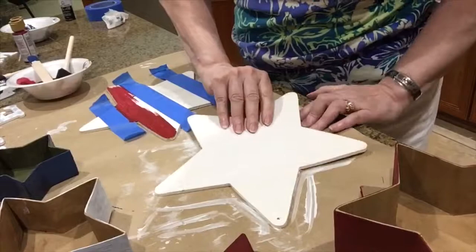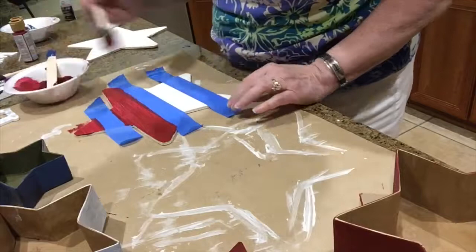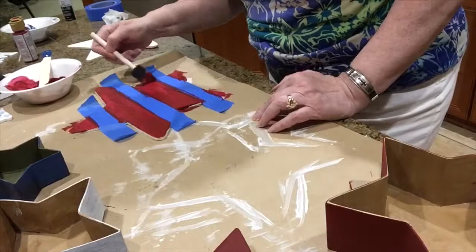Now I know these are going to take a couple of coats — better to be safe than sorry. So I'm just going to paint this out; these are the stripes. Let it dry and then do a second coat. I'm making sure I get the edges so when it's done the lines will be the same.